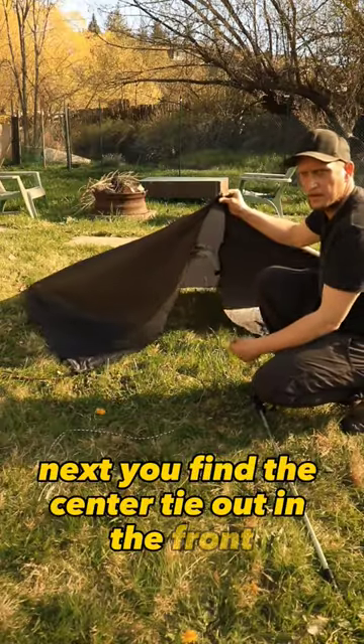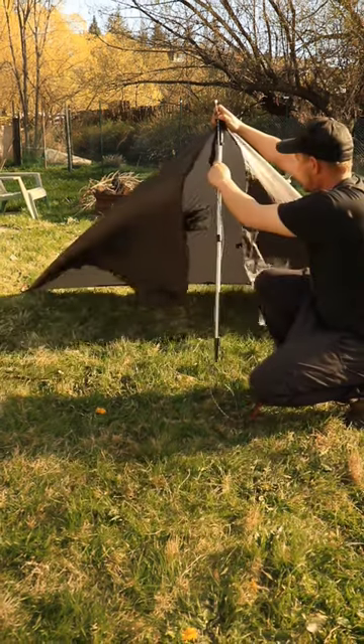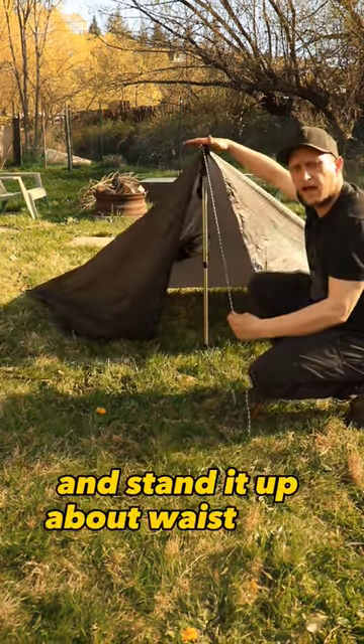Next, you find the center tie-out in the front and attach your paracord. You then insert your trekking pole and stand it up about waist high.